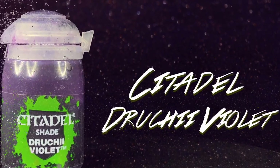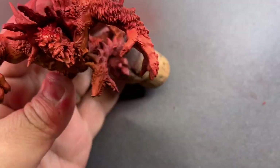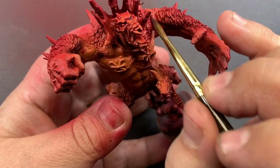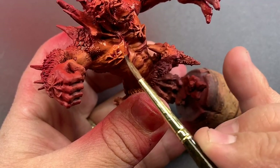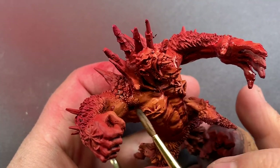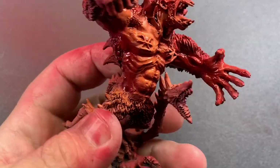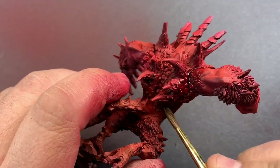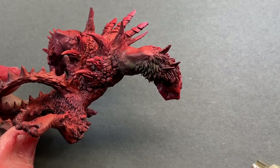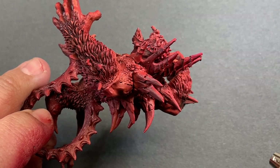We're going to use Druchii Violet to wash all of the skin. I'm going to water this down just a little bit and brush it over the entire surface of the skin. This will give us a nice purple in the deepest recesses and take down some of that Fire Dragon Bright, bringing it a little closer to red. Really, I'm using it to give more depth and as a filter for all of our reds to tie them together. Chaos Black through the airbrush will quickly take care of all of the hair on Skyla. I'm also going to let the black spill over just a little bit onto the skin so we have a nice transition from the red into that black fur.